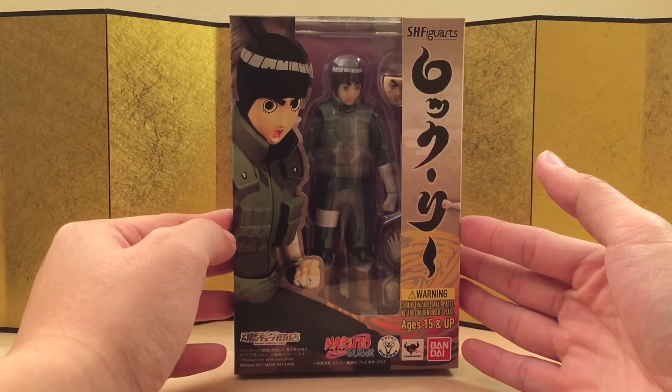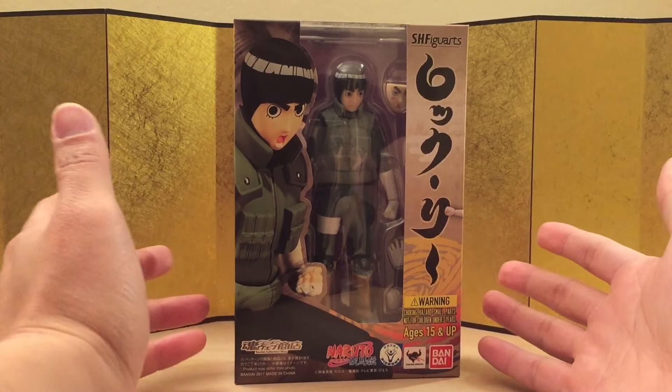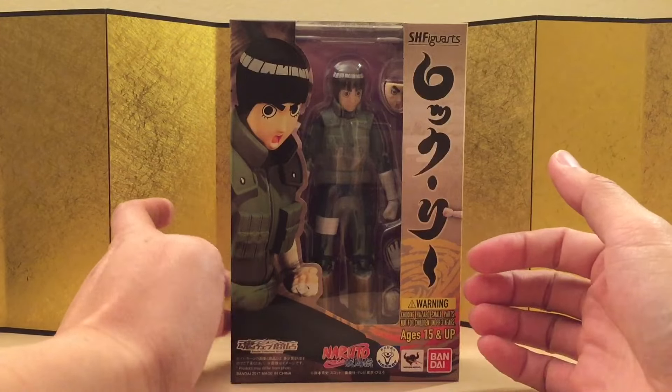I personally want to see Madara, Obito, maybe Battle Damage Kakashi, or some other variants of Naruto, Sasuke, and Itachi. But anyways, let's talk about Rock Lee over here.